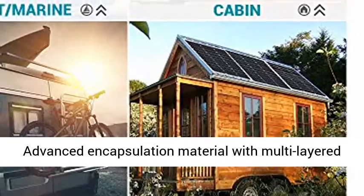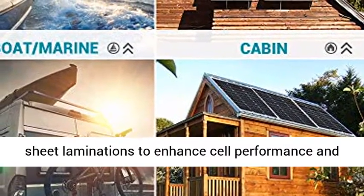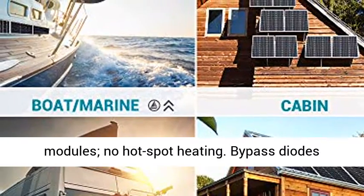5-year material and workmanship warranty. Advanced encapsulation material with multi-layered sheet laminations to enhance performance and provide a long service life. L-tested solar modules.